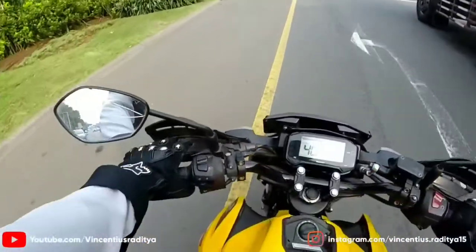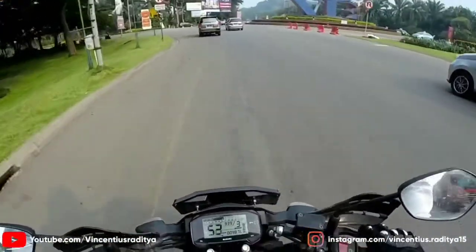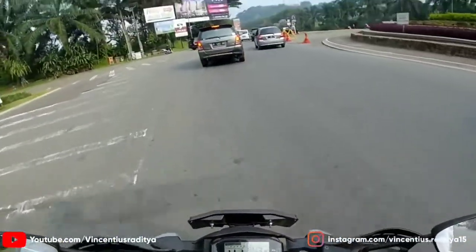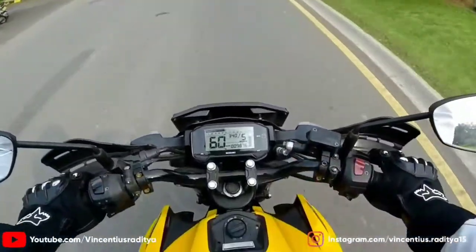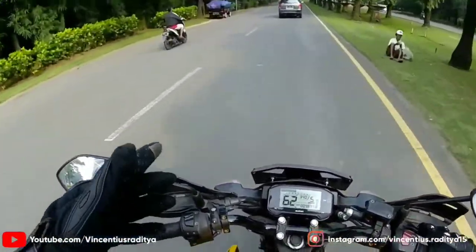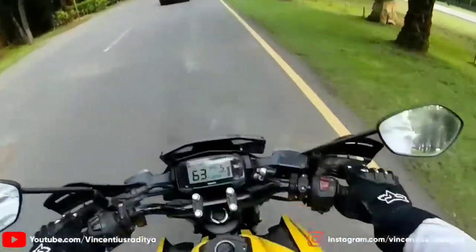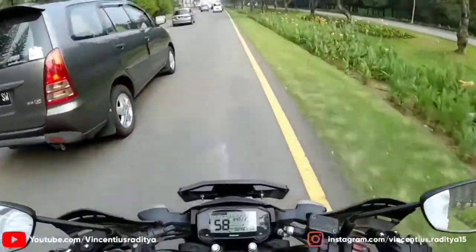First impression gue pake motor ini: ini motor tuh nyaman guys, sumpah nyaman banget. Jadi GSX-S ini basisnya kurang lebih sama kayak dengan GSX-R, yang versi sport fairingnya. Basic engine-nya sama, rangkanya sama. Cuman kalau GSX-R kan dibikin fairing, motor fairing. Nah ini dibikin motor buat sport touring, jadi buat touring, buat santai, buat nyaman. Overall gue bawa enak sih, posisi stangnya begini, cuman memang agak nunduk ya.